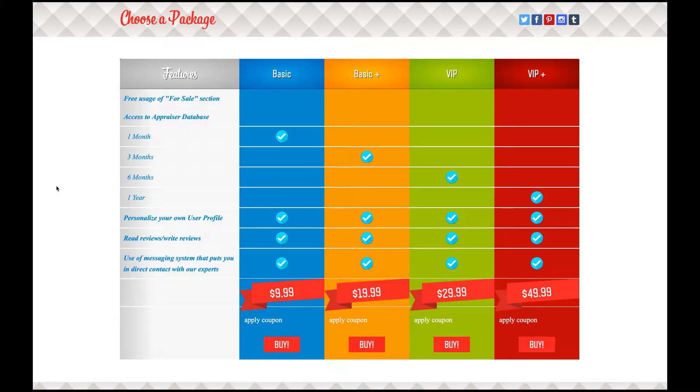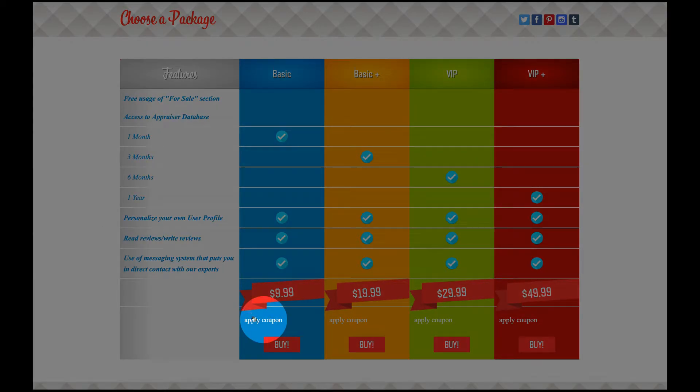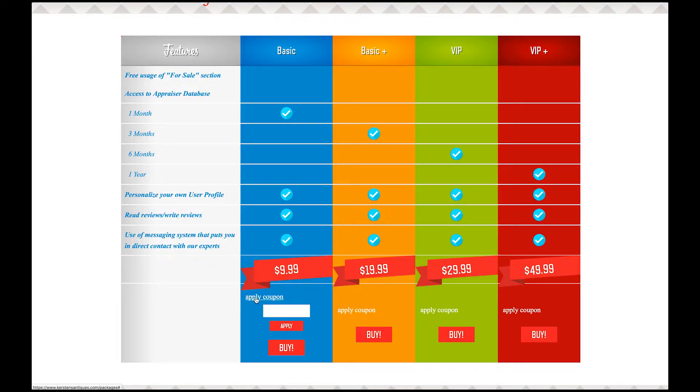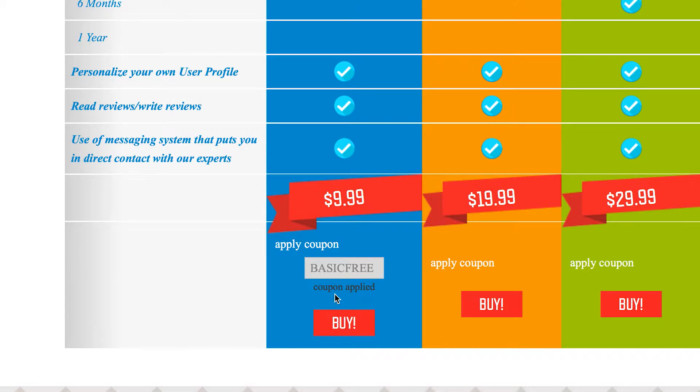If you have a coupon that is often displayed on social media and in other advertisements, go ahead and hit the apply coupon button. Here in the white box, you're going to enter your coupon. After you've entered your coupon, hit apply. This should apply the coupon to your order. If you do get an error, you may have to re-enter your coupon code.